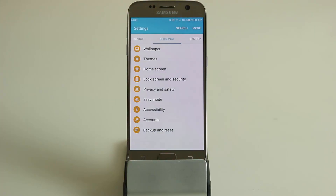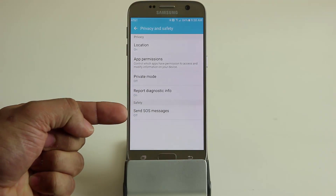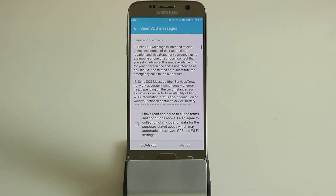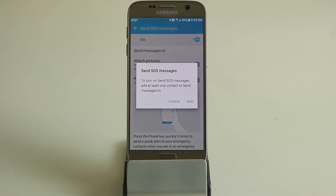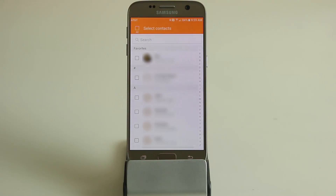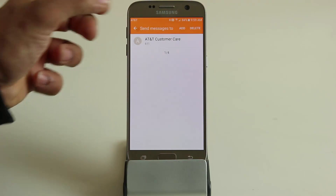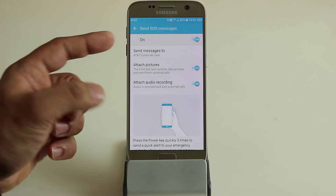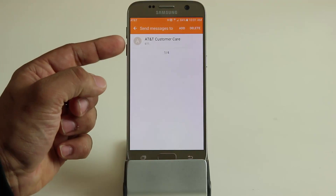Next feature: go into settings, privacy and safety, and at the bottom it says 'send SOS messages.' Tap on it, enable SOS messages, agree to all the terms, and it's going to ask you to add at least one contact. This is all about emergencies — if you're having an emergency, press the power button three times and it will send a distress signal to your emergency contacts. You can have up to four total emergency contacts.